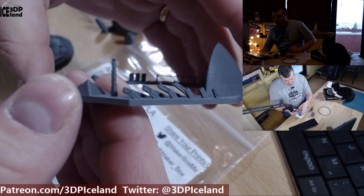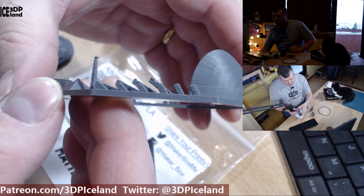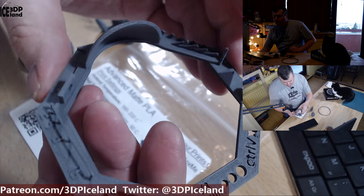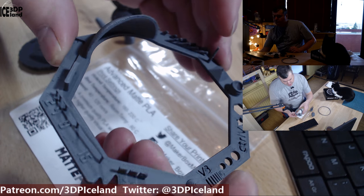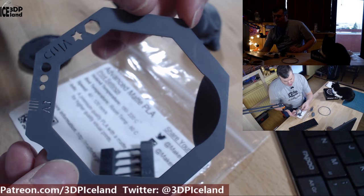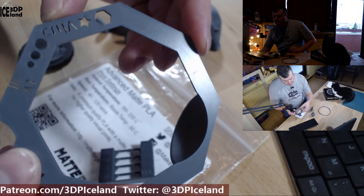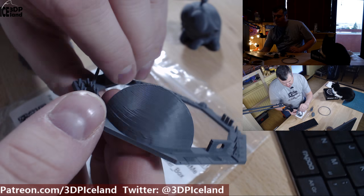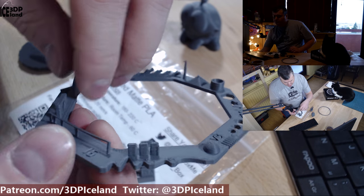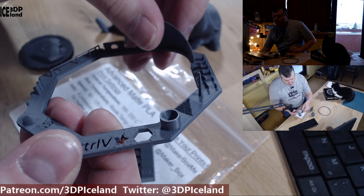I also printed out this test print and the overhang test came out excellent. The bridging worked quite well and everything in this test print just came out pretty good. There were no issues whatsoever in this print. The bottom layer is excellent and very shiny, but the matte finish is very nice looking on this filament and I was quite happy with this dark gray color.